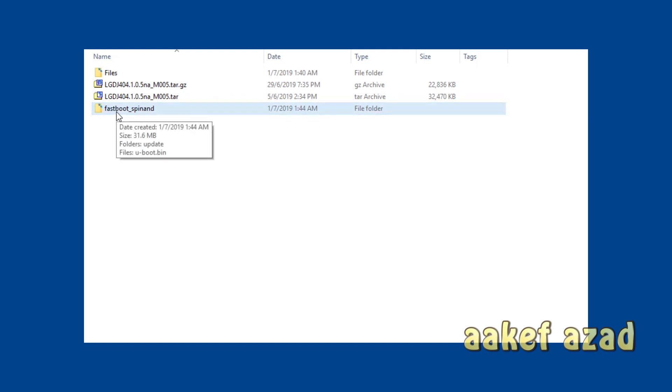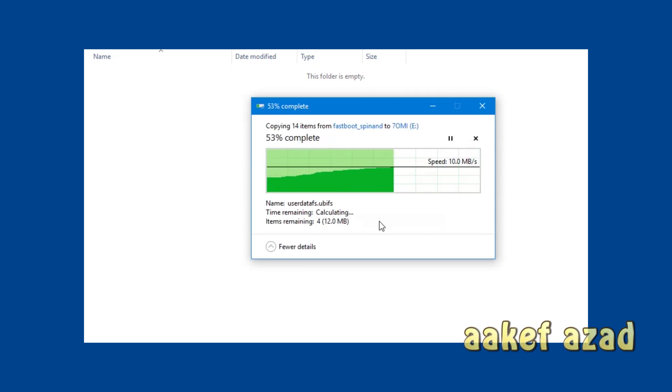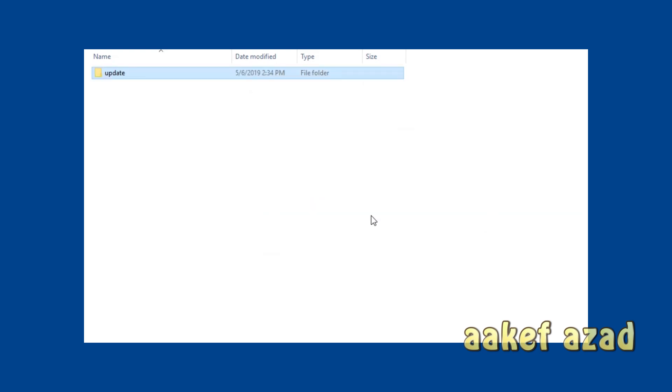Please pay close attention to what I do because this is very important. I go inside the folder — there are two elements: one is a folder called 'update' and another is a file. Do not use the file — just take the folder. I'm going to copy the 'update' folder. I go to my memory card, which I have erased everything from — I did not format it, I just deleted all the files — and now the root is empty.